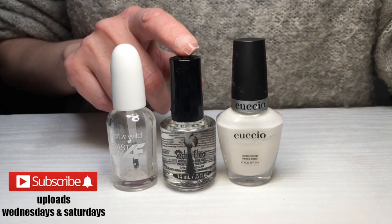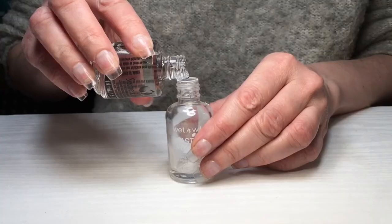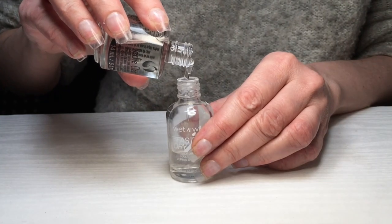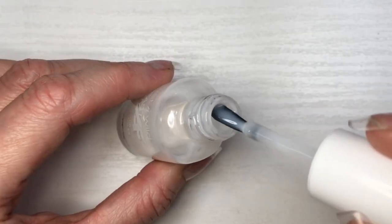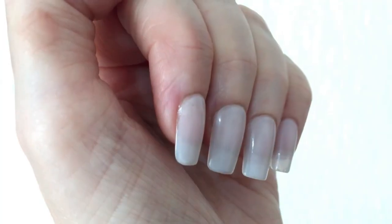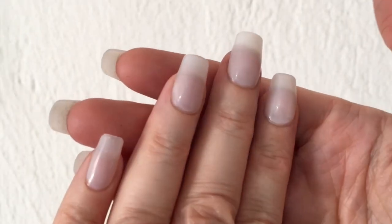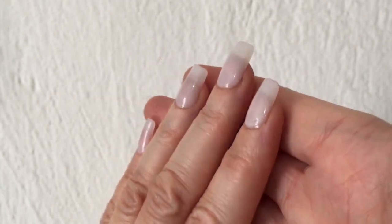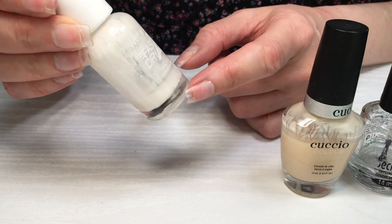Hey guys, it's Renee. A few months back I made this off-white creamy nail polish color and showed you how to make it. I loved that shade of off-white, but I wanted to make it a hair darker — less of a whitish off-white and more like a nude off-white. So basically I just wanted to change the shade of off-white, and that's what I'm doing today.